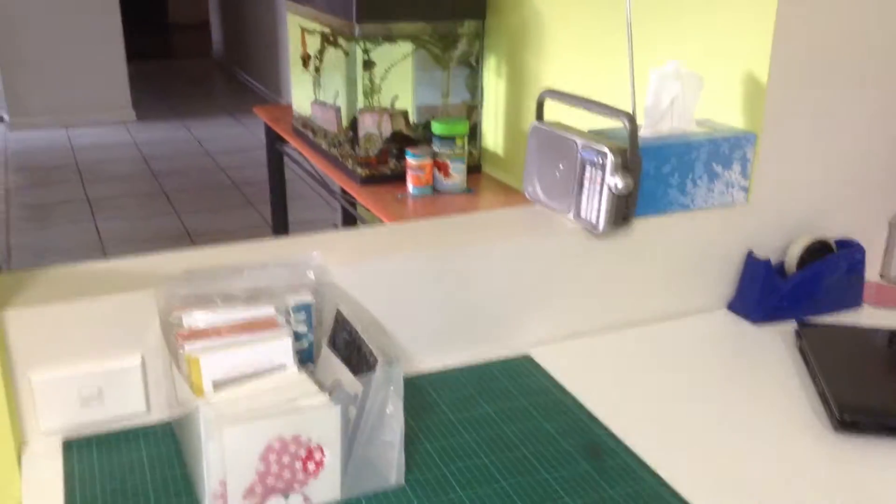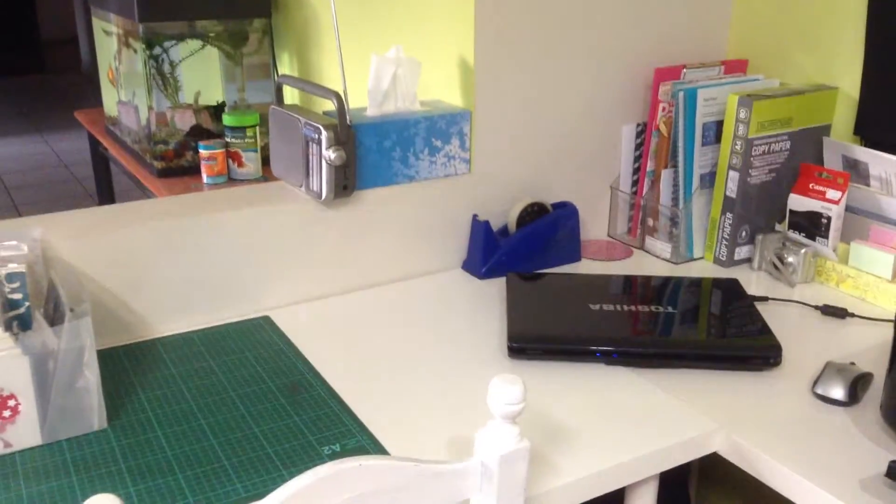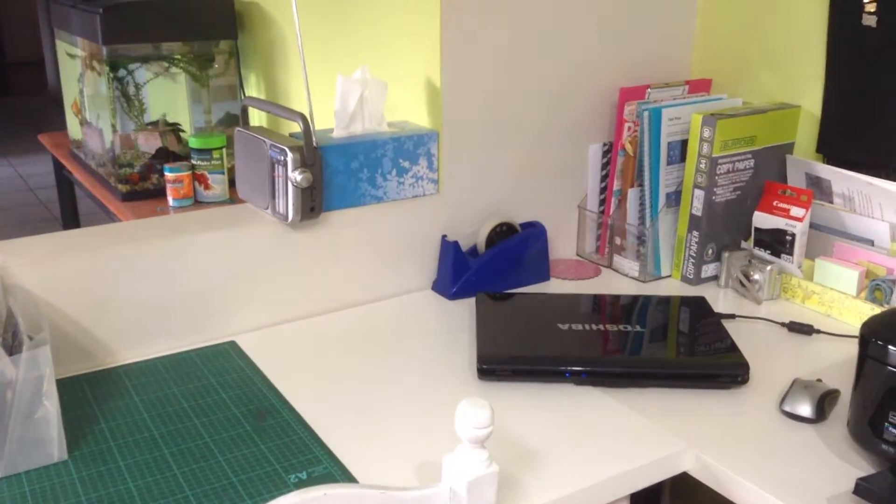Hi, this is Deb Raber, Stampin' Up demonstrator. I thought I'd give you a quick tour of my craft room, just show you how I try and organize things and store things.